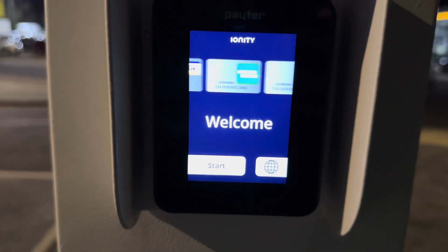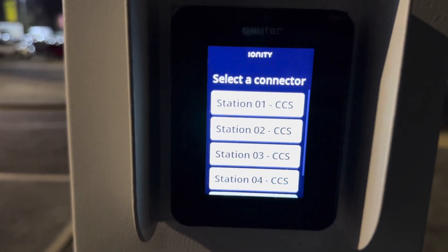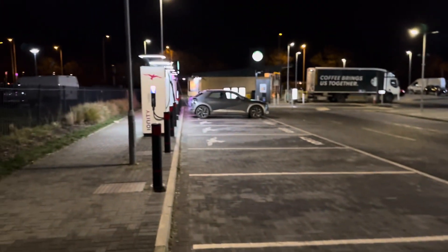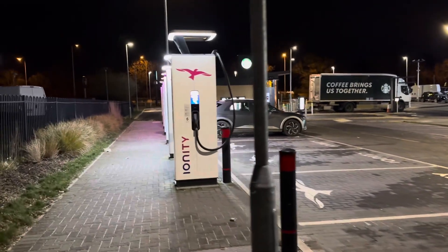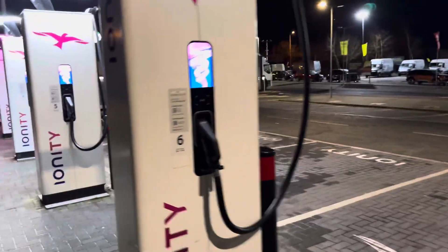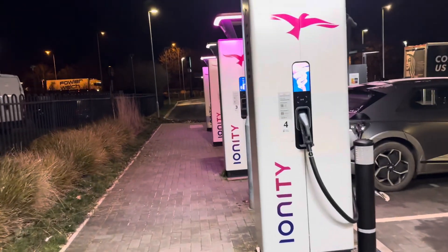So basically you select it, pick which station you want, swipe your card, and it starts. You probably just have to plug in first, which is a bit of a pain. And then there's bound to be a queue as it usually is. That was fitted here a few weeks ago — I haven't actually seen anybody using it yet.